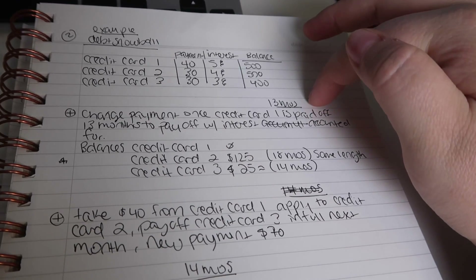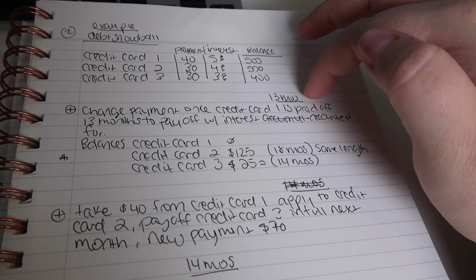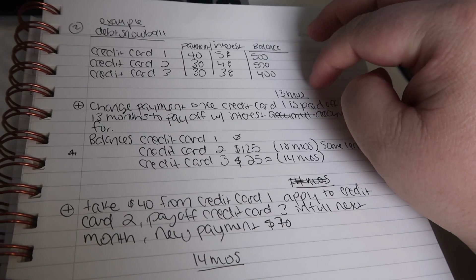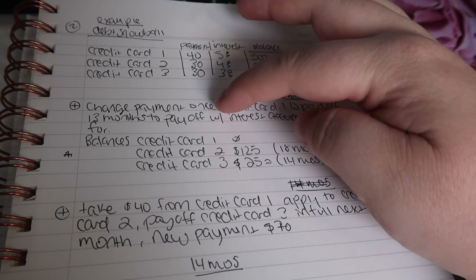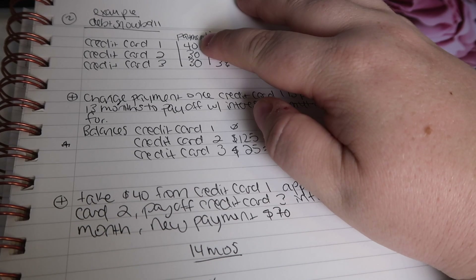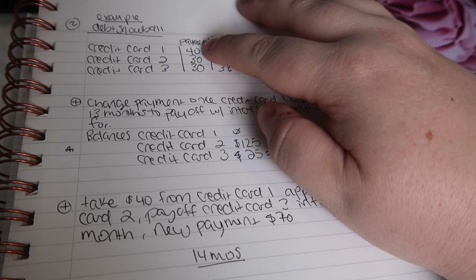When I calculated it out with the interest and everything, it was going to take 13 months to pay off this first bill. So once we're at the 13th month, we would take the money that was going to that bill — because we won't need to pay it any longer — and apply it elsewhere.